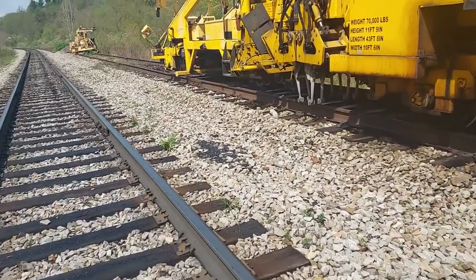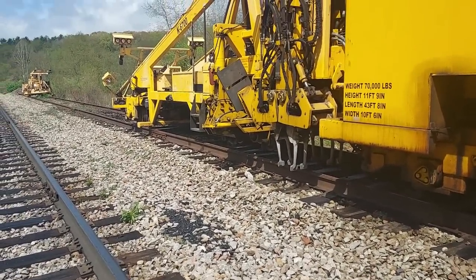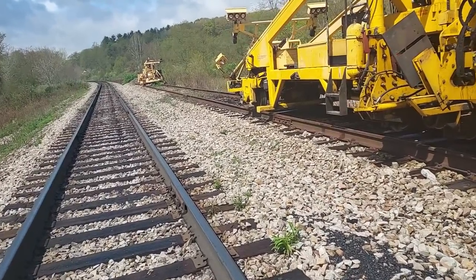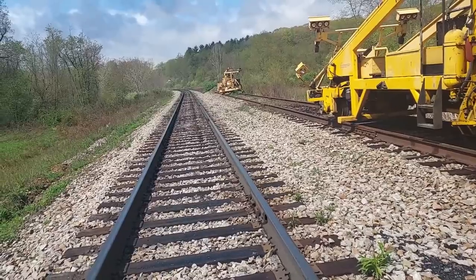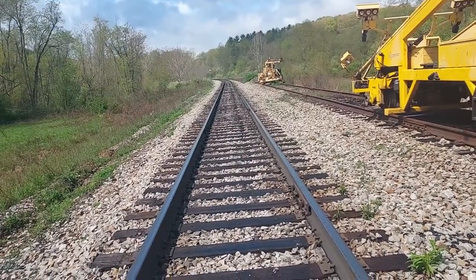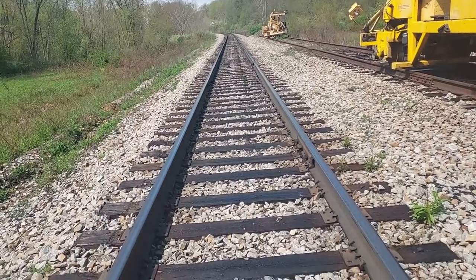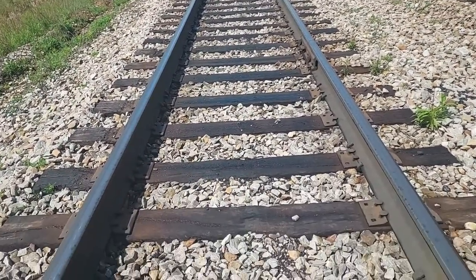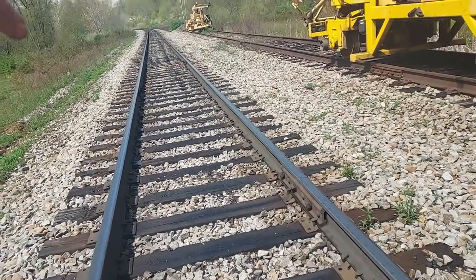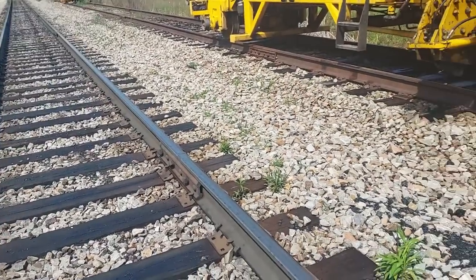According to the Railway Tie Association, 93 percent of the ties in North America are wood. With the better advances in concrete ties, new construction seems to be going to concrete. But to mix and match - a concrete tie, wood tie, concrete, etc., or even one section of concrete and then go back to wood - that's not going to work for us.